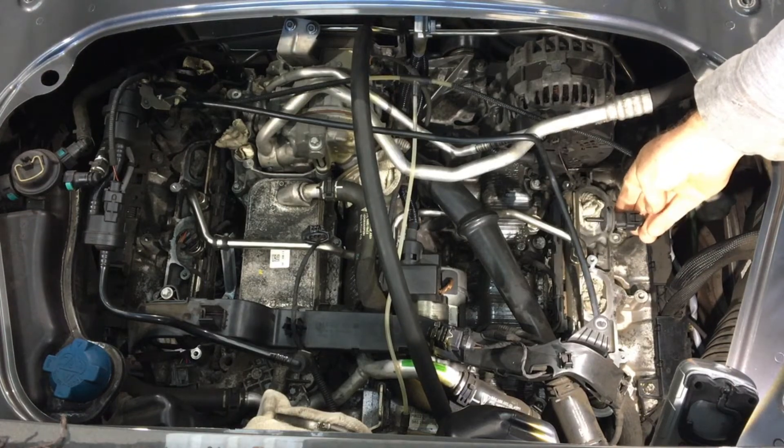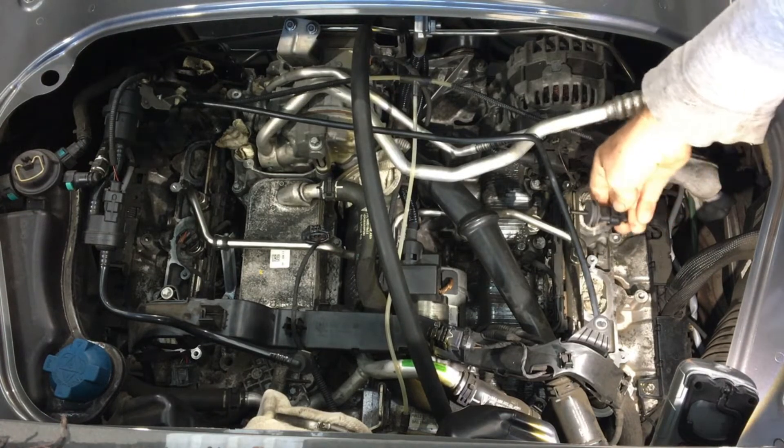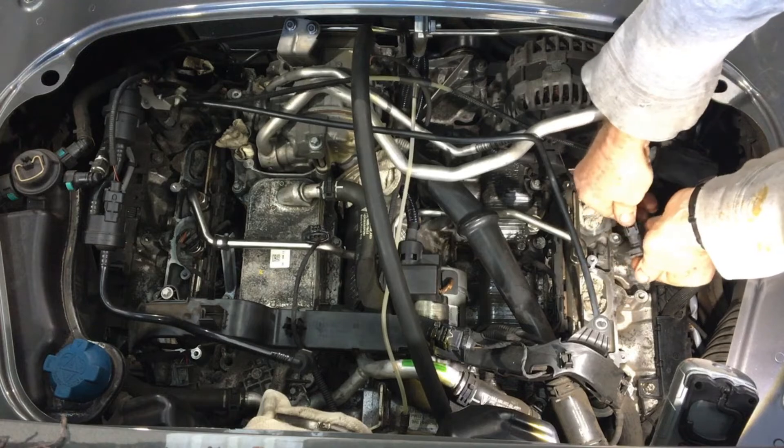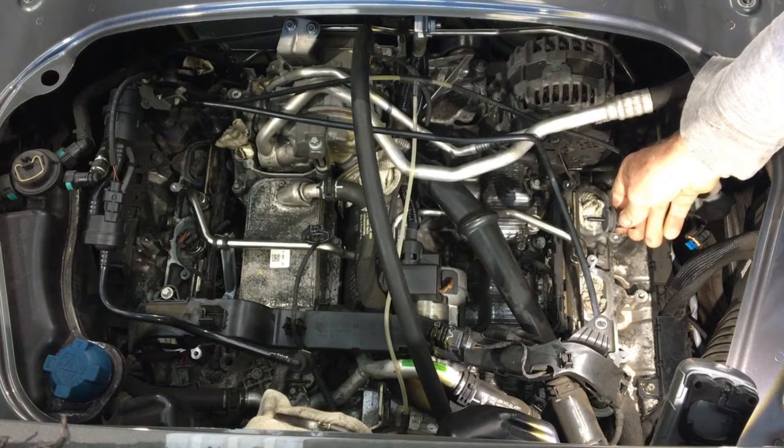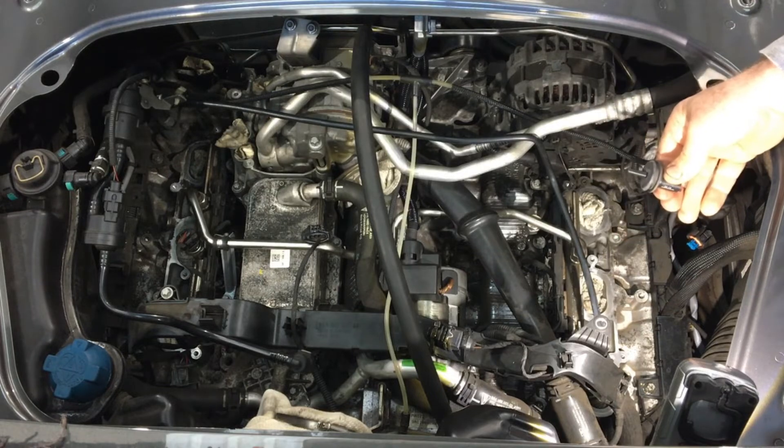This is the engine bay temperature sensor. A single clip allows it to get disconnected, and it's pressed into a little holder on the side of the intake manifold — so it just gets pulled straight out.